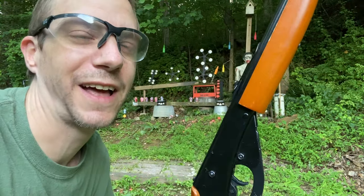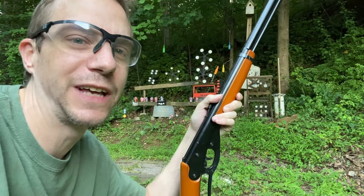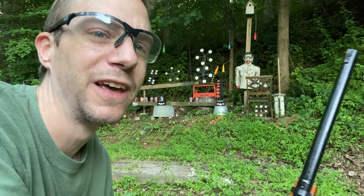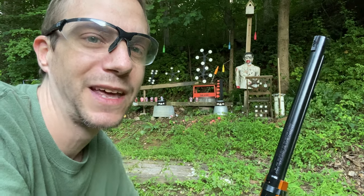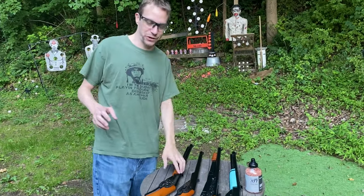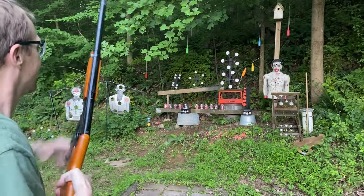I would say this one is the most consistent out of all of them. I've definitely had the most practice with it, but out of all these I would go with the Daisy Red Rider due to the power consistency, the accuracy consistency, and the fact that it holds about 600 BBs. Thanks for sticking around — please like and subscribe. Let's take some shots at these other targets for your entertainment. Have a great day!